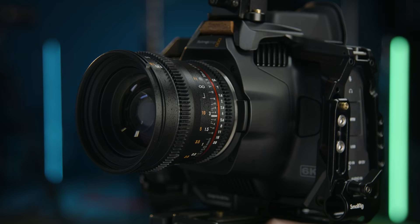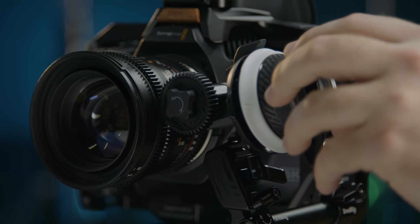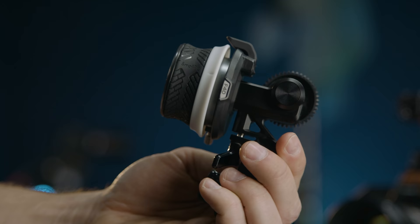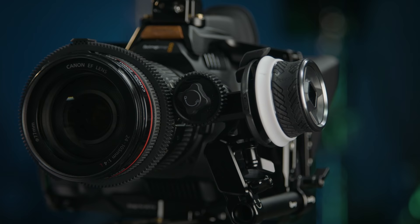You can of course pull right off the barrel of the lens. I do that often and it works just fine. But if you want more precision and you want to get your hands away from the lens to reduce any unwanted movement, a small follow focus like the SmallRig Mini Follow Focus 3010 is a perfect option. We partnered with SmallRig on this episode and they sent this our way, and I'm really digging it. It's got a great size, it's well built, and I like that I can put it anywhere.